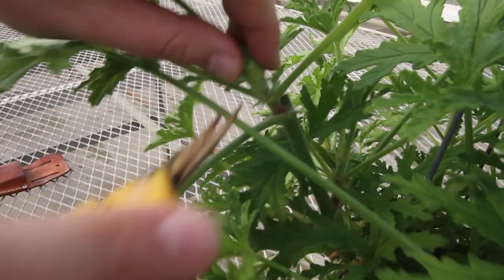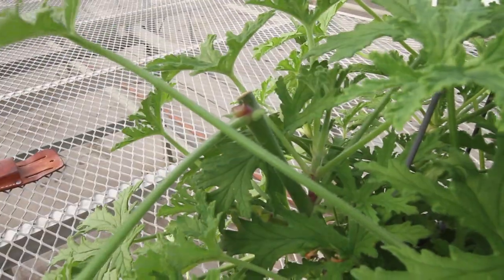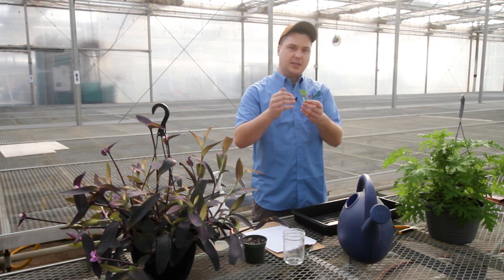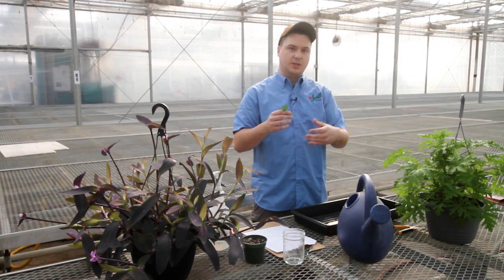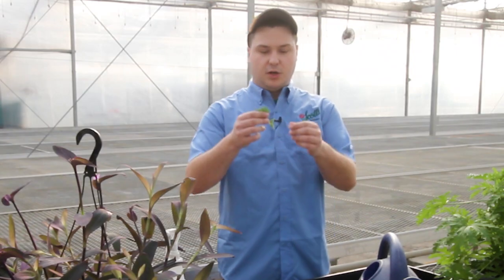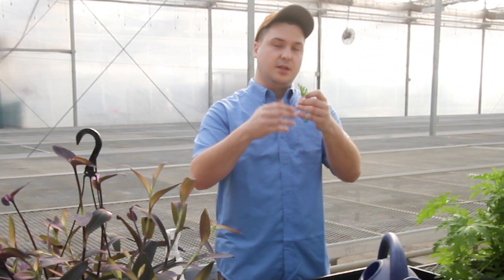Next, you want to take your cuttings. Make sure you're taking them from the very tips of the stems — that's where the softest wood is and where the most cells are, so you'll get a better rooting result. Make sure you're taking it from nodes. Nodes hold all the growth, so the cells in the node might end up becoming leaves, stems, or petioles, which are the stems of the leaves.